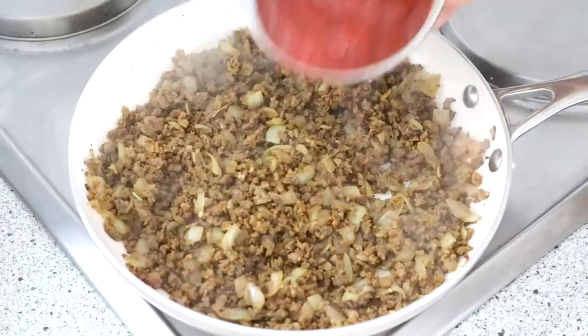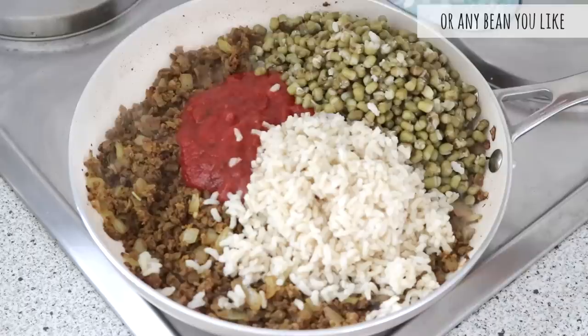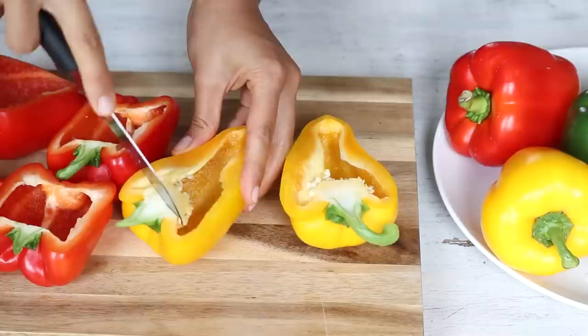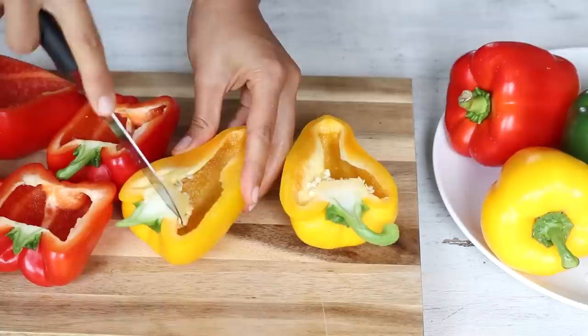Finally, add three quarter cups of pasta sauce and one and a half cups each of cooked brown rice and cooked mung beans. Stir to combine, and if you like olives you can also add half a cup of chopped olives at the end. Now for the bell peppers — cut six of them in half lengthwise and discard the seeds and membranes. Sprinkle the insides with a little bit of salt, then stuff the peppers with the rice mixture and place in a baking dish.